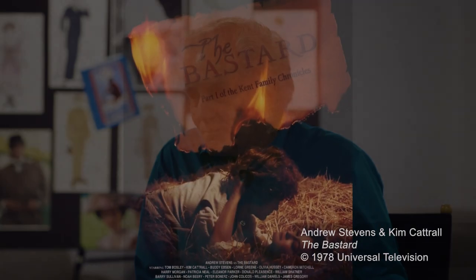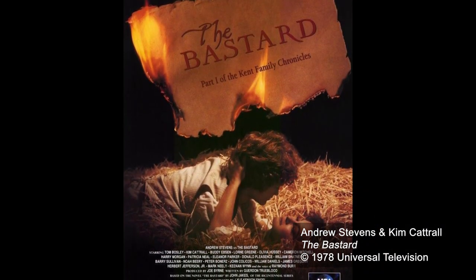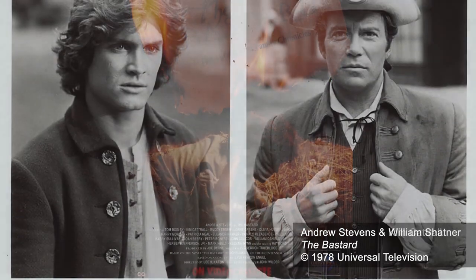When I was signed to do Battlestar Galactica at Universal in 1979, it was put on hold immediately after I was signed. They gave me instead a 1776 saga called The Bastard, which was all about a young man from France who came to the United States and was involved in the Revolutionary War.